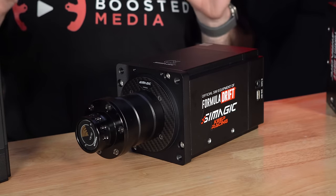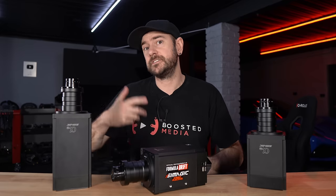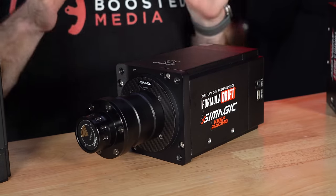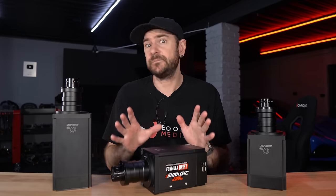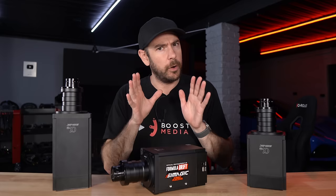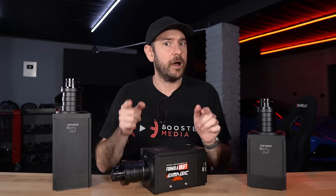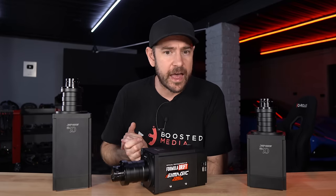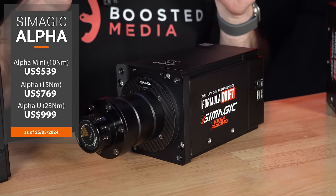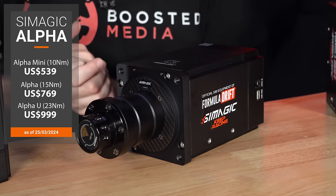Let's talk about pricing — I don't want to get bogged down here, but to give you a quick rundown. All pricing has been taken from the SimMagic website on the day we're recording. As is always the case with SimMagic, given their well-established distribution network around the world, it pays to shop around and check local distributors to potentially avoid import duties. Directly from their website: the Alpha Mini comes in at $539, the standard Alpha at $769, and the Alpha U at $999.